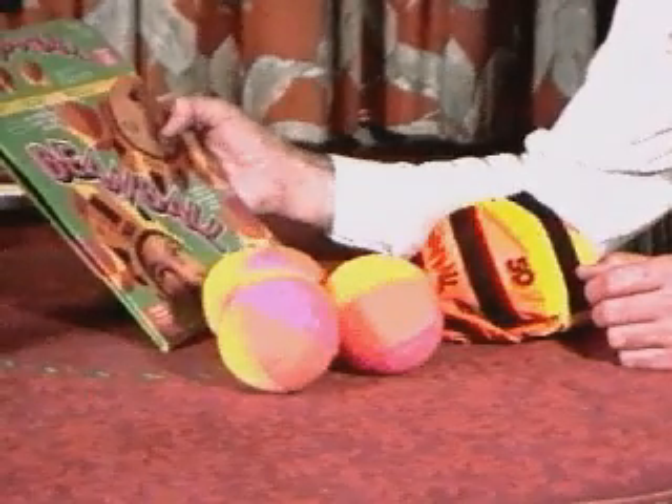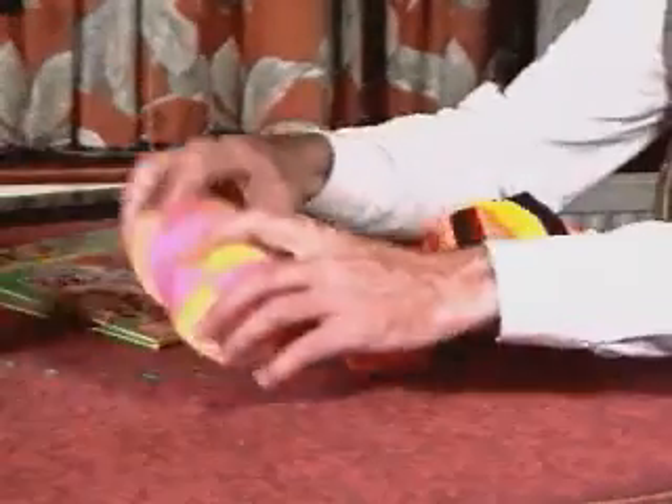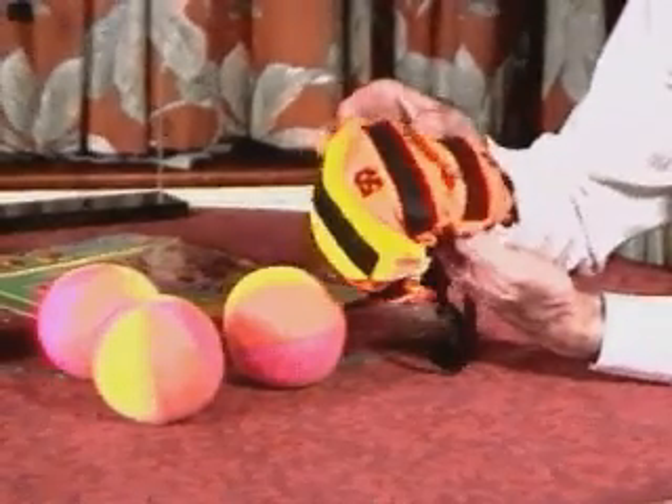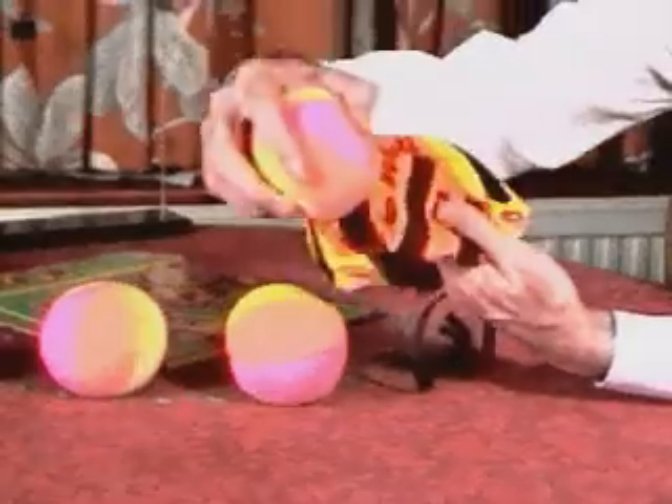Bean Ball — this is a riot of a toy, very successful at parties. Three brightly coloured balls and a cap; you have two caps in fact, with velcro pieces on it so when it's stuck on there it stays.